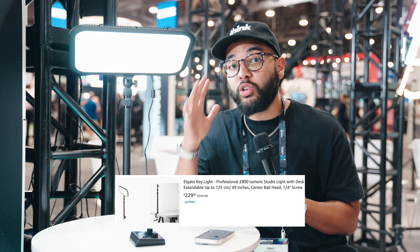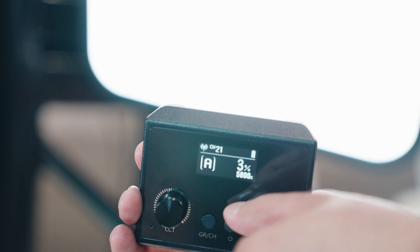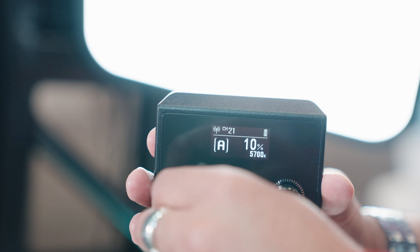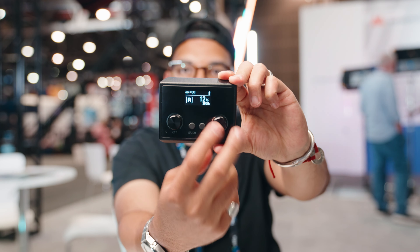A very similar light you can compare this to is the Elgato Keylight, which comes in at around $200, but I think it's a little less feature-rich. What I mean by that is the Godox E45 comes with this wireless remote that is so cool. It gives you the ability to turn the light on and off, adjust the brightness, as well as the color temperature, since this is a bi-color light — so depending on the light dynamics you're going for, you can match it using the remote.